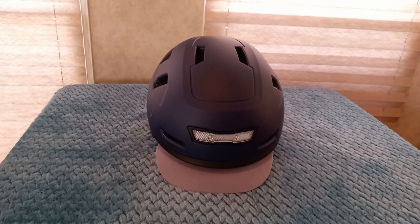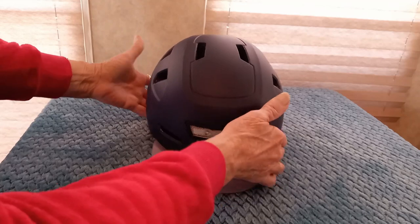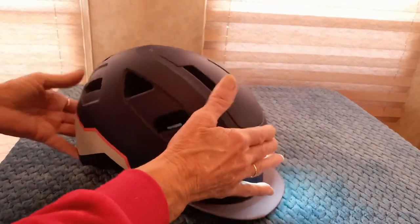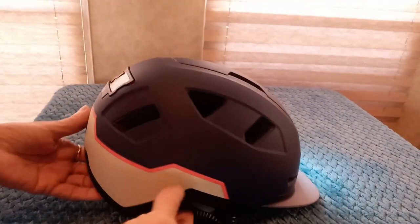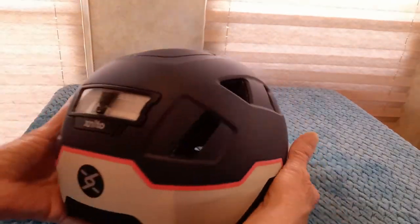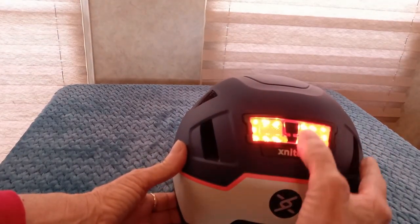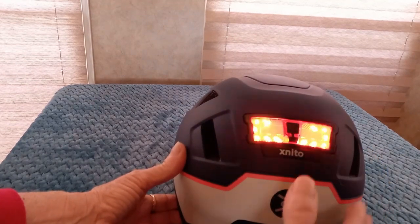It comes with a 30-day return and exchange policy and free replacement if you damage it in a crash up to 28 miles per hour. It has a magnetic strap which is adjustable across your chin. Push the button in the back and on the back it's flashing red, and on the front you see the headlight. There are three different settings on the light: steady, flash, and pulse.